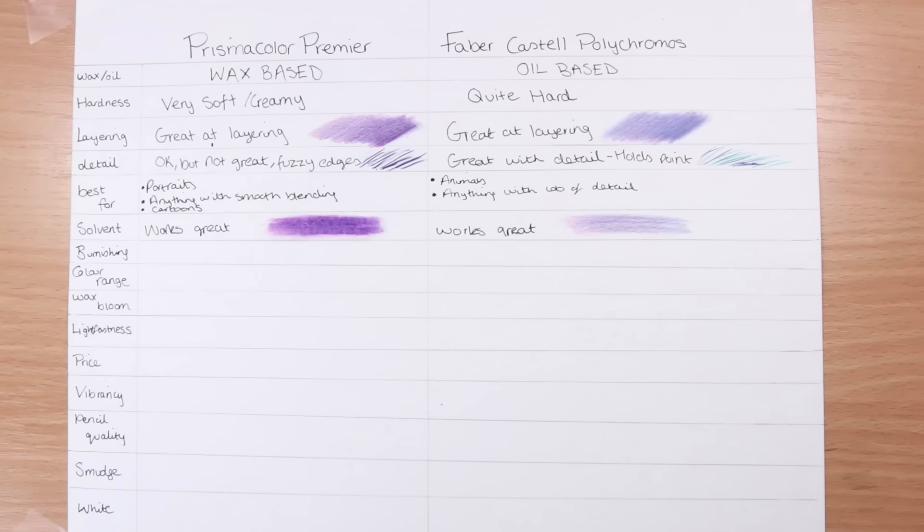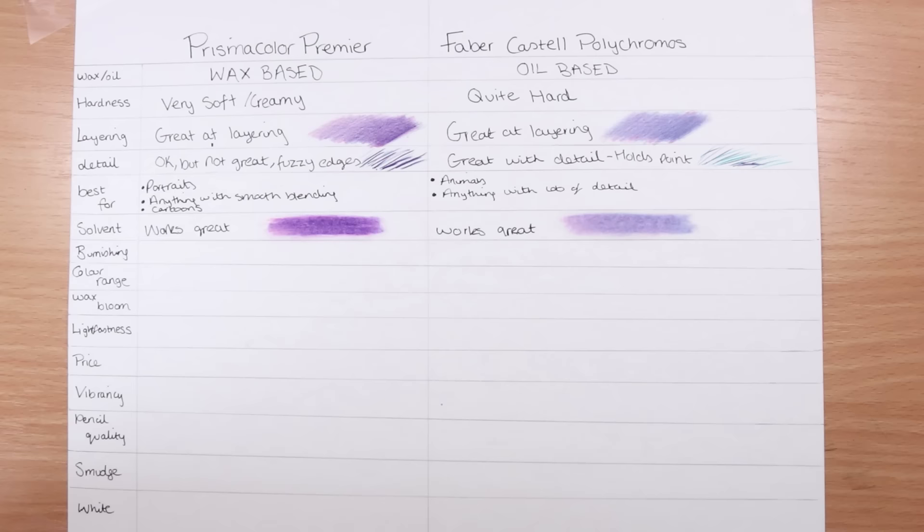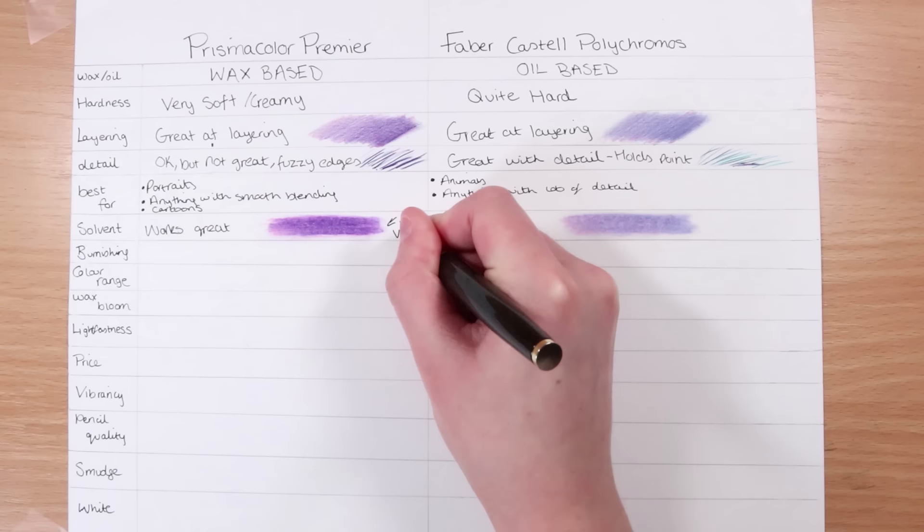I definitely think solvent makes the Prismacolors a lot more vibrant than it does with the Polychromos. In terms of actually blending with the solvent, though, they both do a great job and you get a nice smooth finish. What's really great about solvent is that once it dries, you can go and add more layers. But in my opinion, you do get slightly more vibrant colors with the Prismacolor pencils.